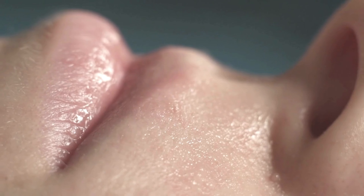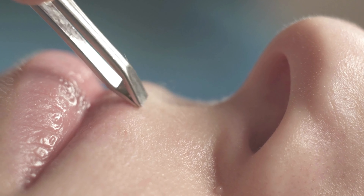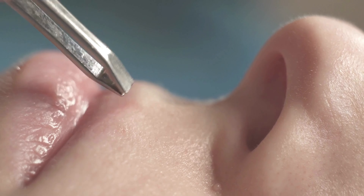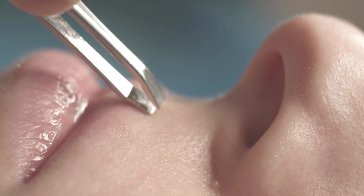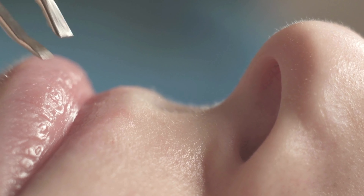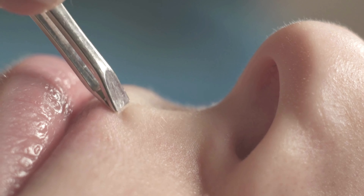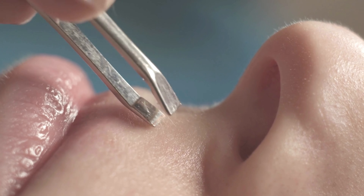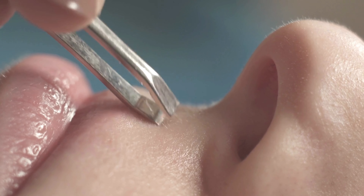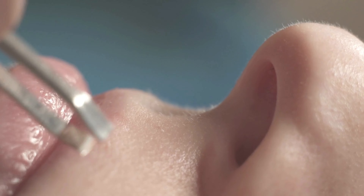On the other hand, tweezing involves using a small tool with two arms and aligned slanted tips to grasp and pull out individual hairs from the root. This method allows for precise control, making it ideal for the fine hairs above the lips. It's a convenient choice for touch-ups and maintaining a groomed appearance between waxing sessions. However, tweezing can be a bit time-consuming compared to waxing.